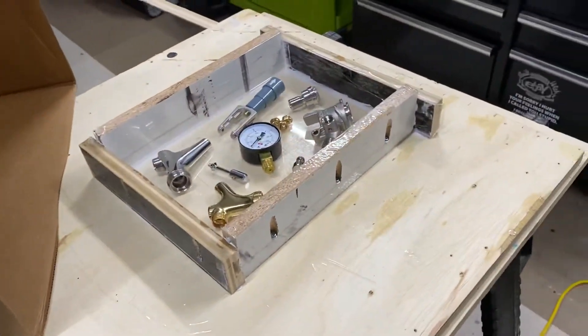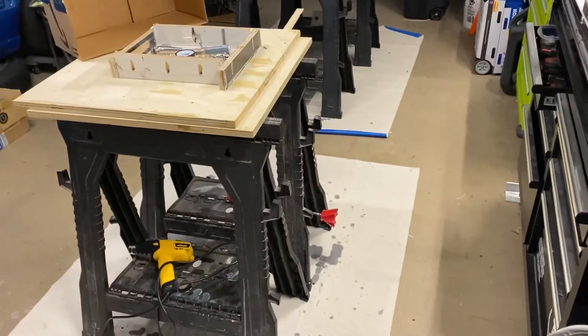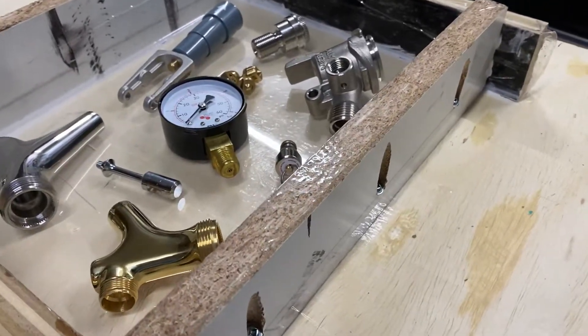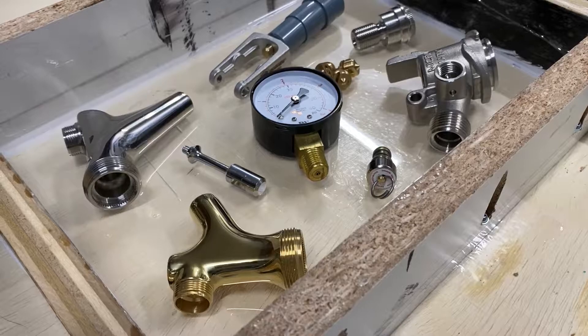I'm going to just set the camera down. I already got everything mixed up. It's in there, clear. It's going good. Hopefully you guys can kind of see what's going on. We'll see how this goes — hopefully it's going to go well.